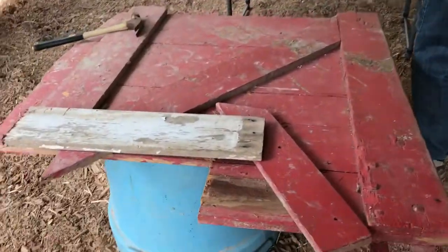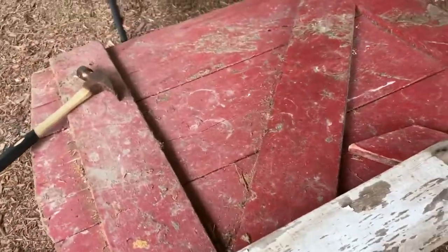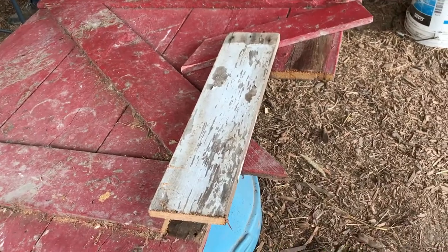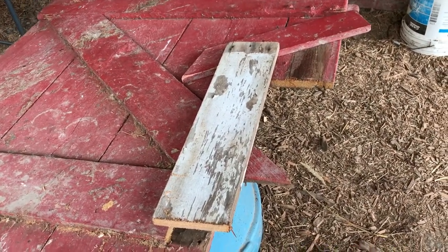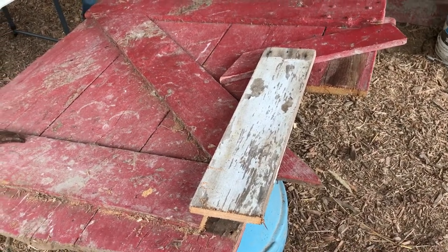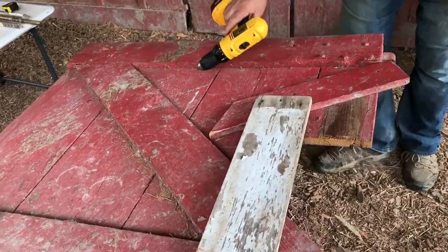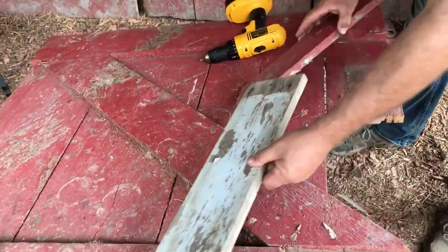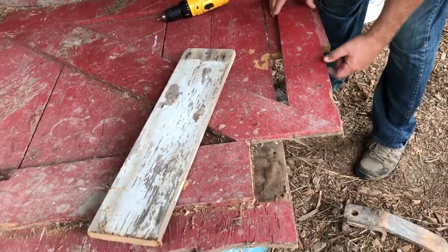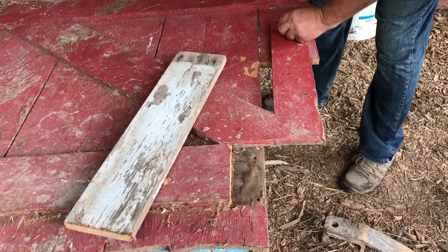This is the door that we are working on — it's seen better days. We're fixing it because it would just drag on the ground, so we're putting new boards and pieces on it and new hinges, and we got to drill a hole to put it back on the frame. It's not going to be perfect, but it's going to be better than dragging it. I'll show it later.